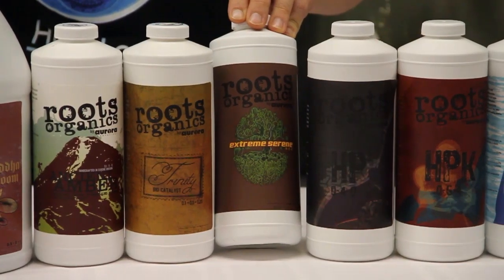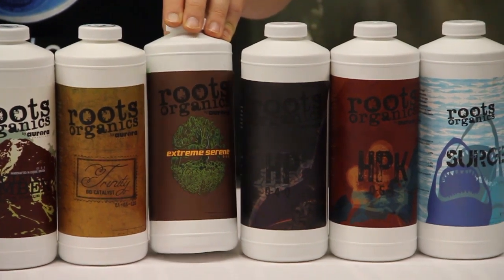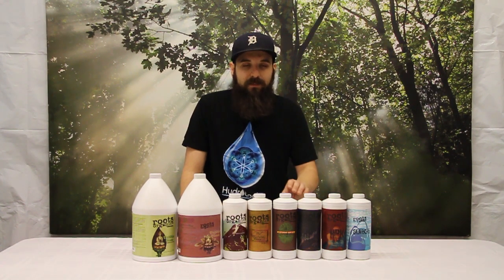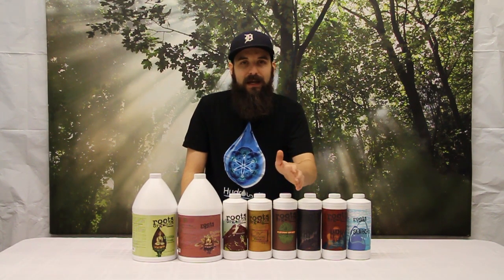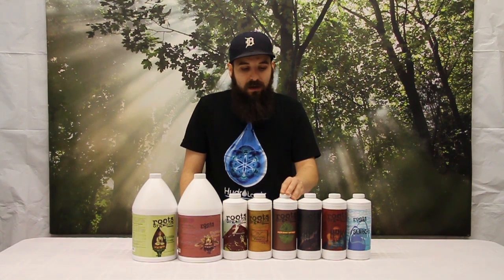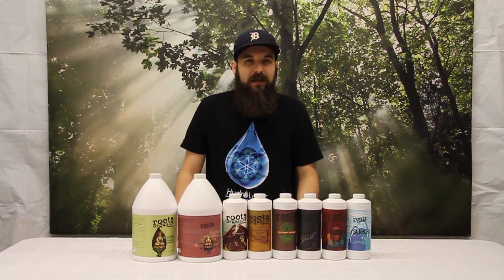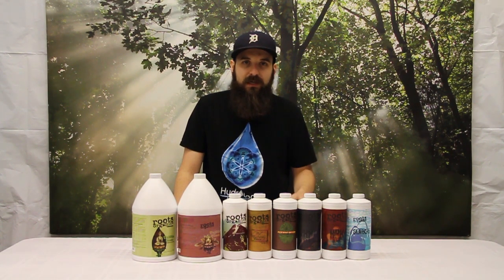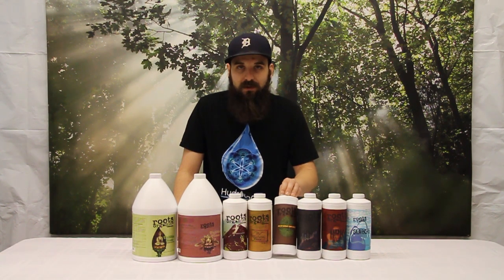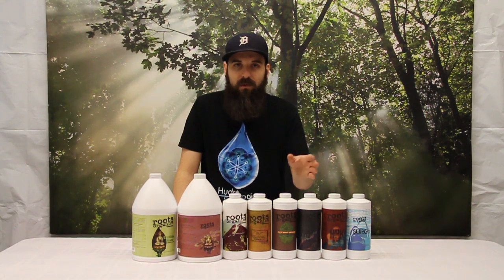Next up is Extreme Serene, which is their strong kelp product. They have a lot of kelp in their line across the board because it's a great product for plants in general. Kelp is known to be high in micronutrients as well as natural plant growth hormones. It's going to give your plants a nice jump in vigor and keep them growing really quick and fast, and also really lush and green. You can add this to any lineup and also use it as a foliar spray. You can run this all the way through or just as needed, but I would recommend all the way through.